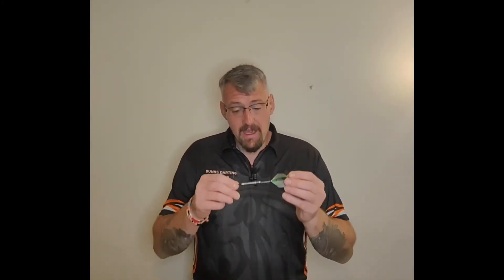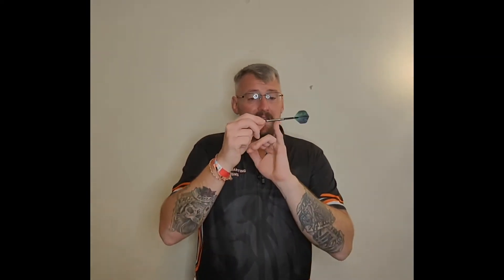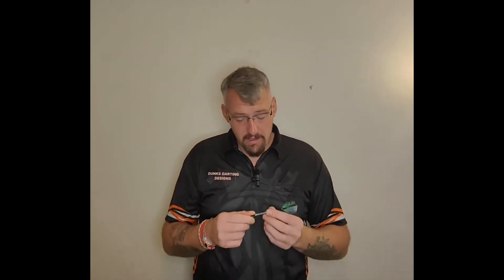Let's give a quick evaluation of these Martin Lukeman 20-gram soft tip barrels from Mission. The step at the front doesn't affect my grip at all — where I hold the dart is completely out of the way — but I think Martin would benefit from it since it would have been designed around his grip. It's a very basic standard ring grip dart. A lot of professionals use standard ring grip, with the obvious exception of someone like Peter Wright who uses every combination of grip type under the sun.